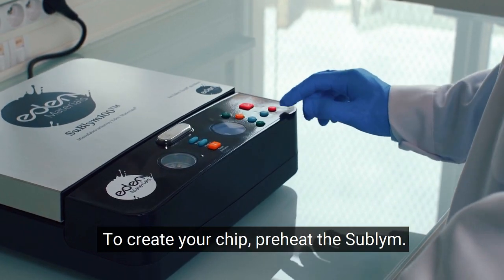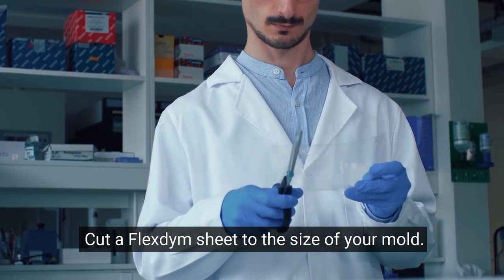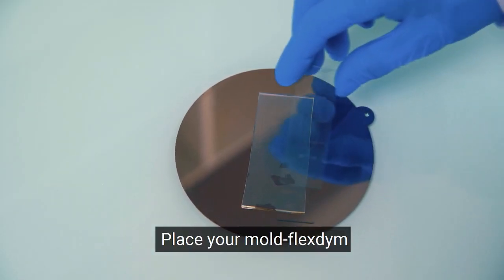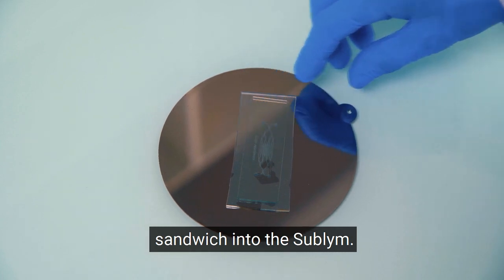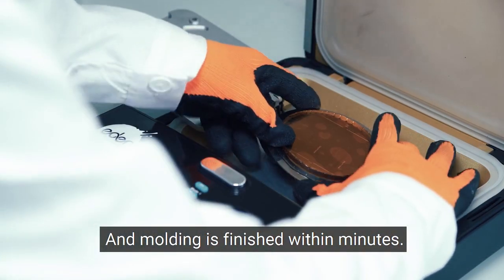To create your chip, preheat the Sublime. Cut a FlexTime sheet to the size of your mold. Place your mold-FlexTime sandwich into the Sublime. Different types of molds can be used here and molding is finished within minutes.